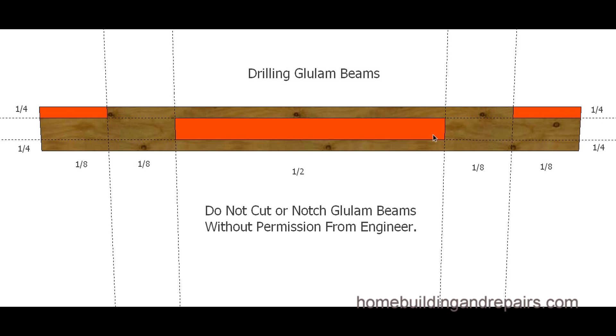Again, this is just what I gathered from the internet — this does not mean you can actually do it. Do not cut or notch glulam beams without permission from an engineer. I searched 'drilling glulam beams' and it took me to the Roseburg site. I try not to share copyrighted information, but on the Roseburg site at the bottom of the page it basically said do not cut or notch glulam beams.